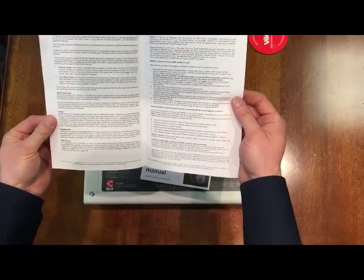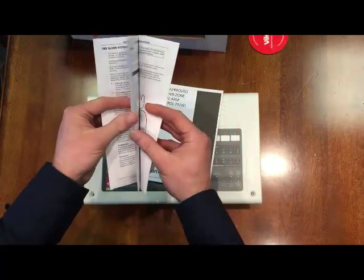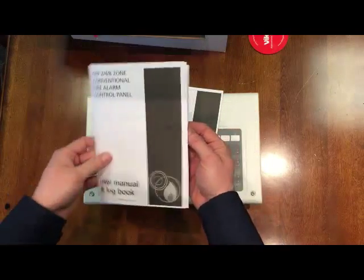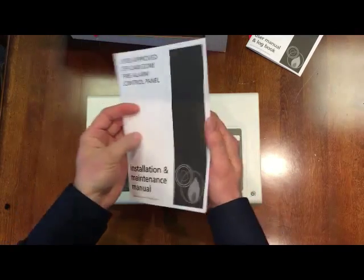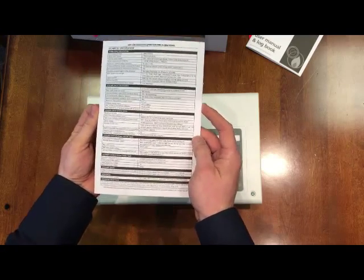Generally we find you actually need to give the customer or the client a run-through on the system before you leave site so that they know how to use it. But it's all there and it's pretty clear — it's a fairly detailed installation and maintenance manual with a full technical spec on the back page.